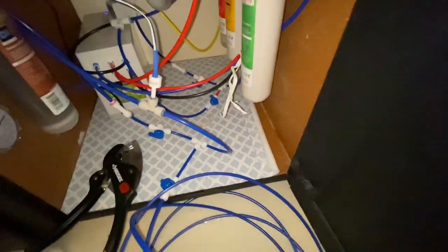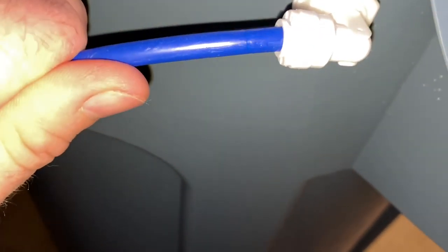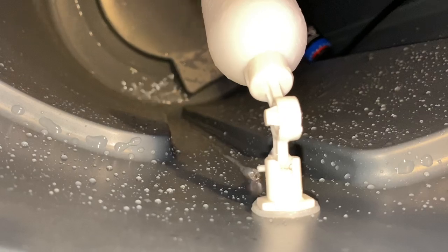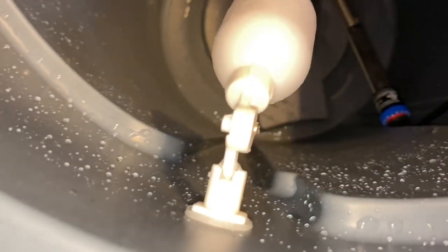We're here at the trash can ready to get it filled up with the booster pump. We just need to get this in place. It's in place — now we're going to get the clip on, let it go down, and turn the water on. There is our flow coming out of there.